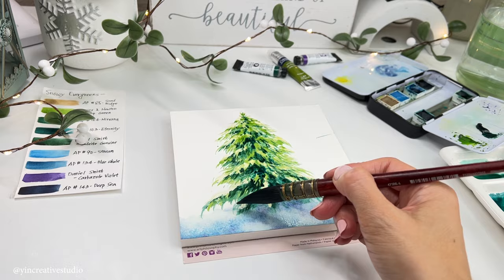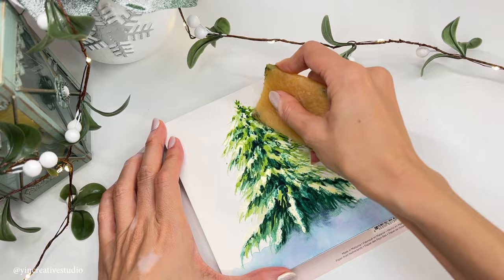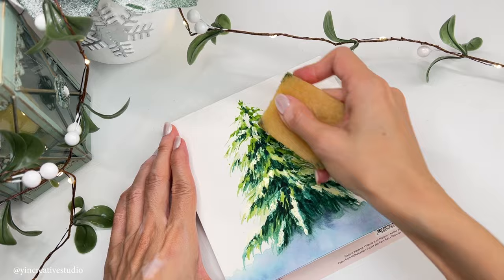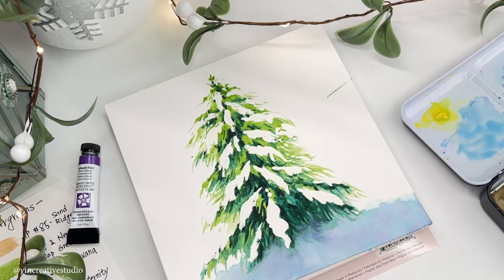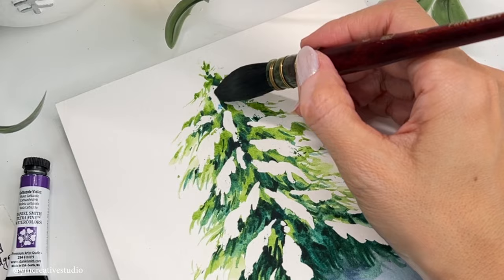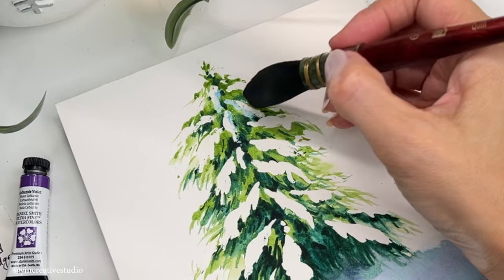While waiting for my painting to dry, Boba got bored and started biting my decoration. The painting is completely dry, so now we can remove the masking fluid. Time to paint snow on the leaves. First, wet the paper. Next, use light blue to create the darker areas. Finally, use blue wheel with violet to emphasize the darkest areas, which is between the snow and the leaves.